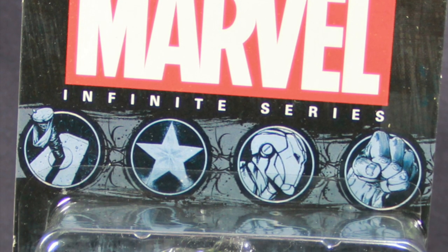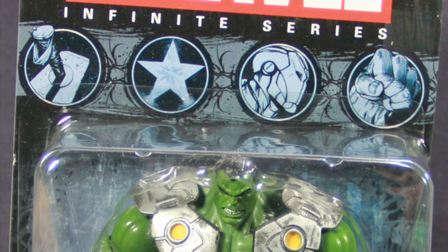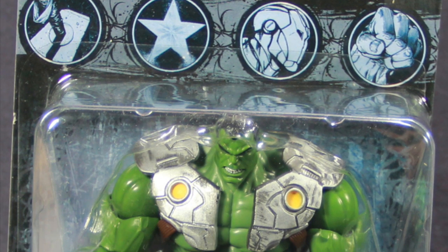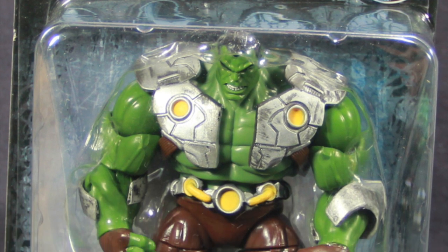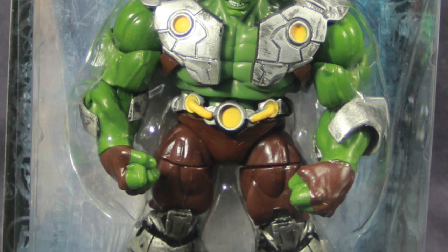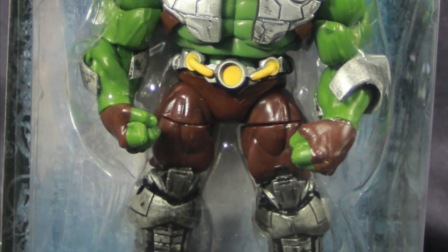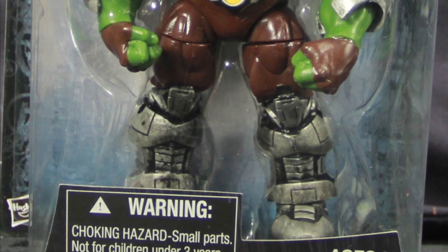You've got the Marvel Infinite Series logo up at the top, then underneath that you've got some Avenger logos with Thor's hammer, Cap's star, Iron Man's helmet, and Hulk's fist. Originally this line was going to be called Avengers Infinite Series, but it looks like they've gone with just the name Marvel instead, though we still have that Avengers branding on the packaging.